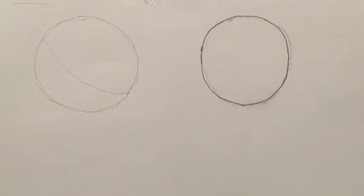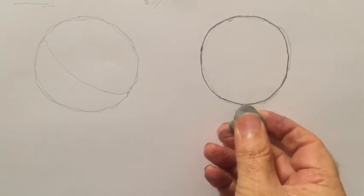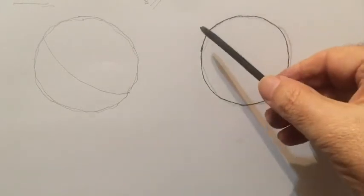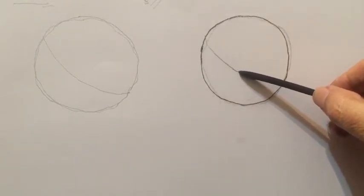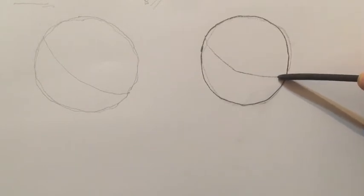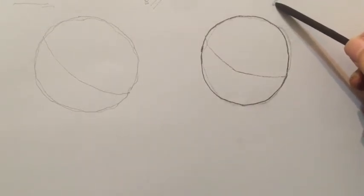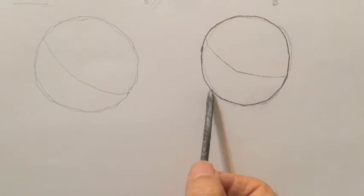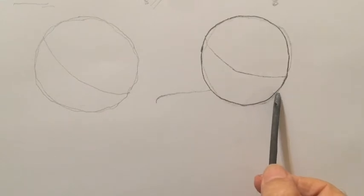If you have a putty rubber, it's very handy in charcoal drawing — not much use in pencil drawing, but in charcoal drawing it's very very good. Once you've done that, do me a favor and send me a photograph of your drawing at this stage. The light is coming from there, and since the table tennis ball or billiard ball is on a tabletop, it will cast a shadow. The shadow will be quite long in this direction, an oval shape over here.